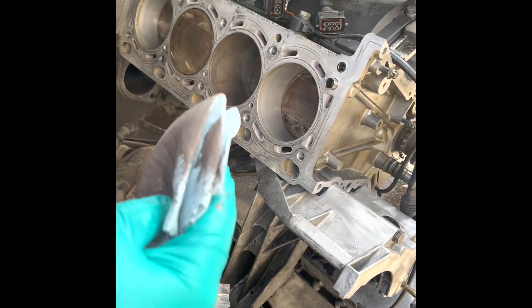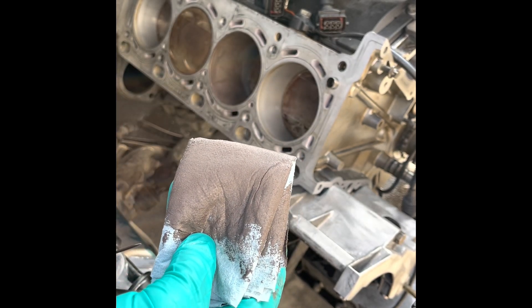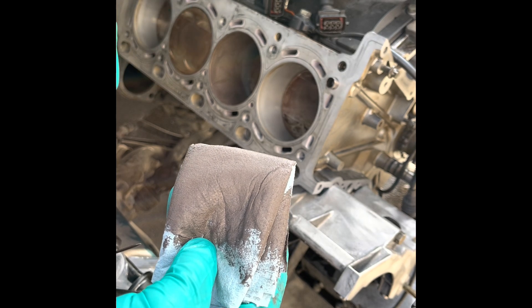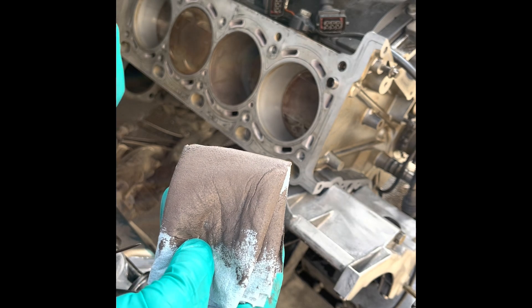Now that I've got about half coverage, I'm just going to go load up this pad again. I'll go at it from the opposite side, make sure I've got full concentric coverage, evenly buff it in, and then I'll get to cleaning it out.